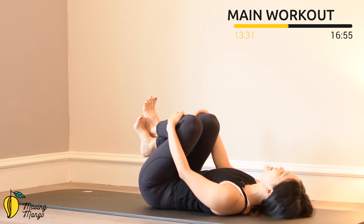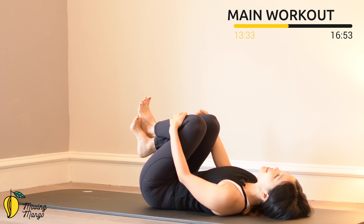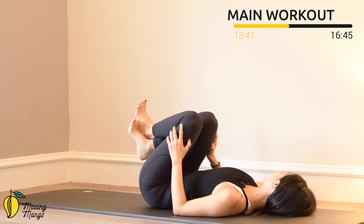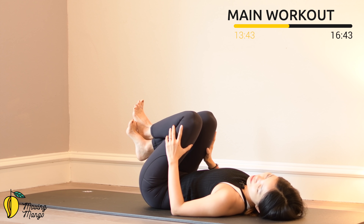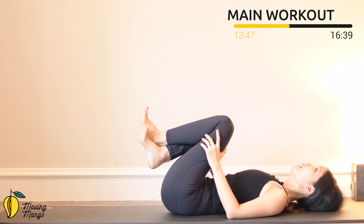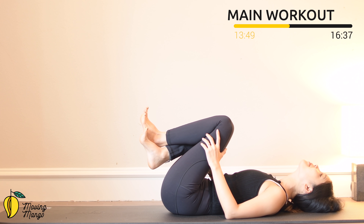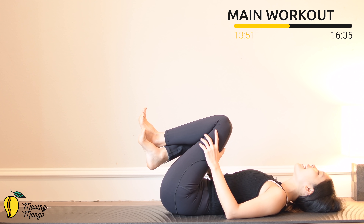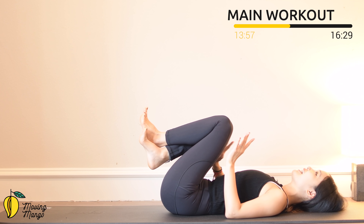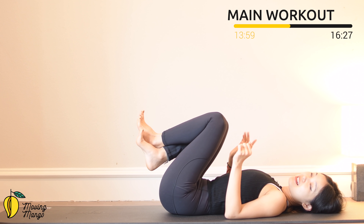Inhale deeply through your nose and exhale deeply through your mouth. When you're ready, bring your head from left to right slowly, then back to center. Look all the way up over your head and bring it back chin to chest. Stretch your neck a little bit before we continue the next workout.